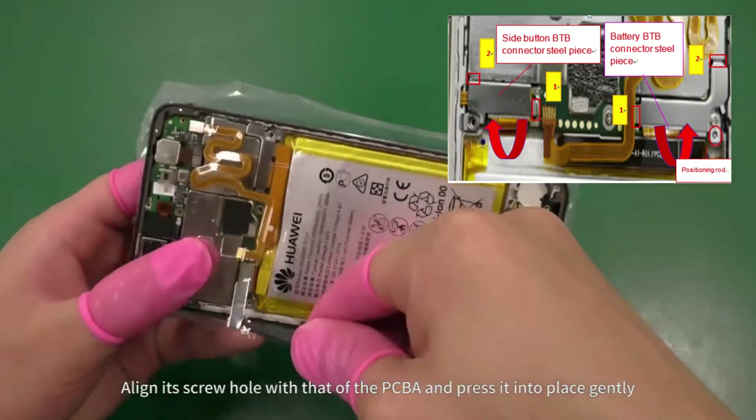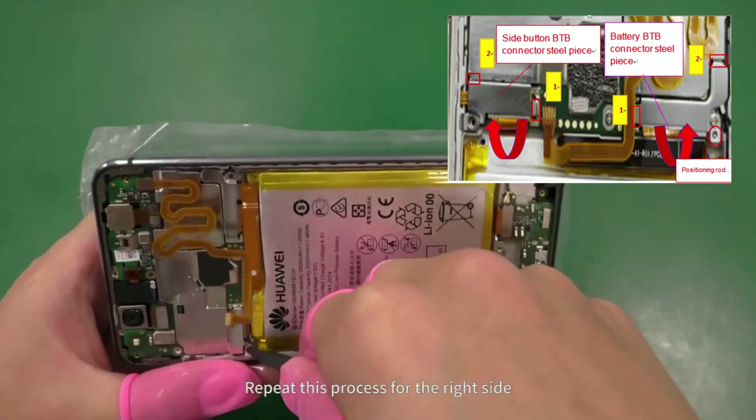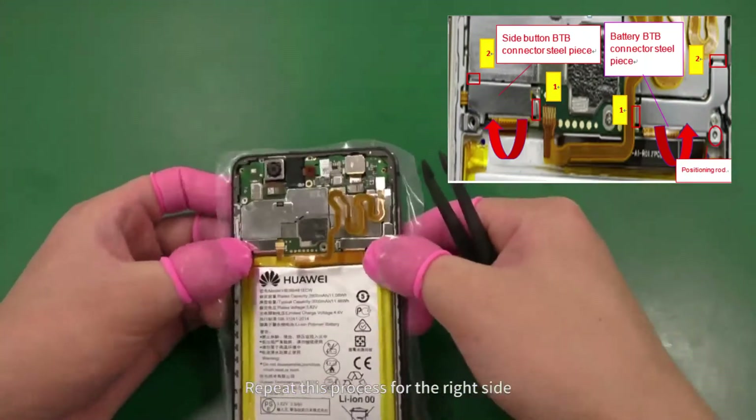Align its screw hole with that of the PCBA and press it into place gently. Repeat this process for the right side.